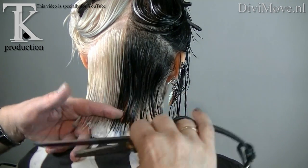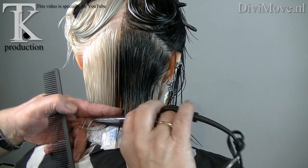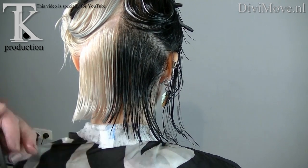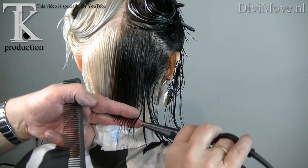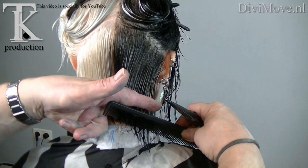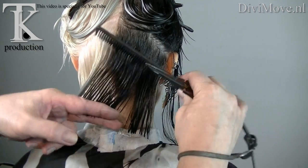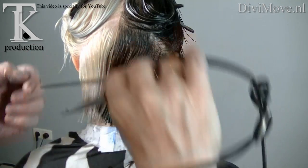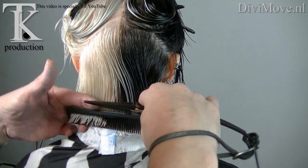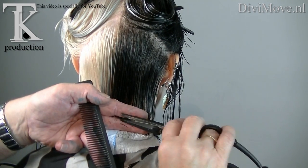And now I turn her around. I take her up. I'm going to make a straight line — a very nice blunt line. I have nice colored fingers from the rest product. Pull it to the sides. Make a cross control.